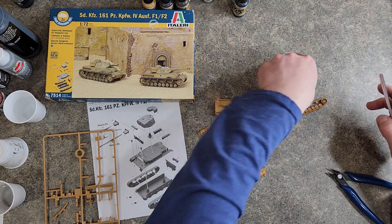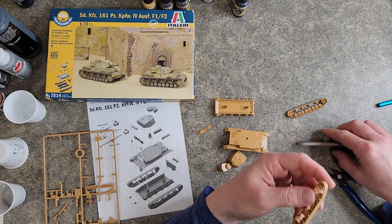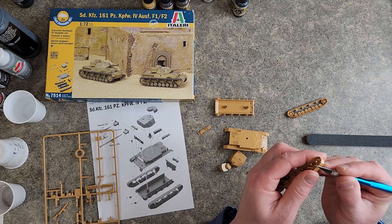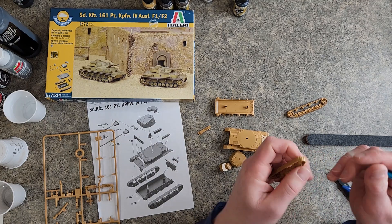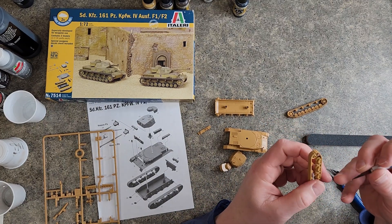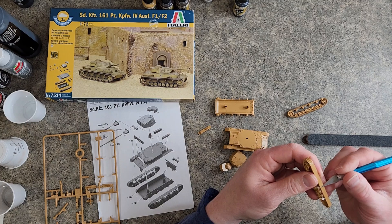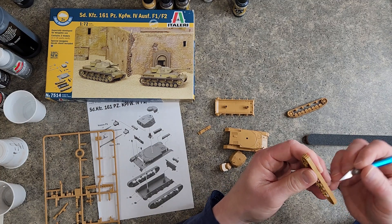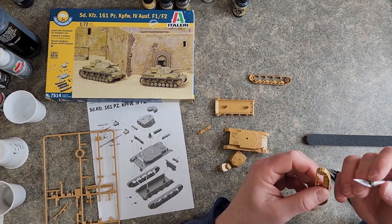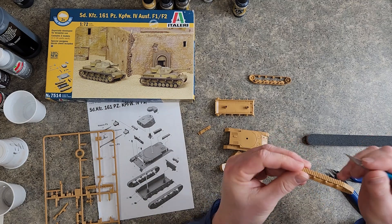Those are all sanded. I don't know that I really need to get too much detail cutting on that because it's gonna be glued down to the diorama, and these are so small you don't really see them. That one's a little crazy though — let's tame that a little bit.